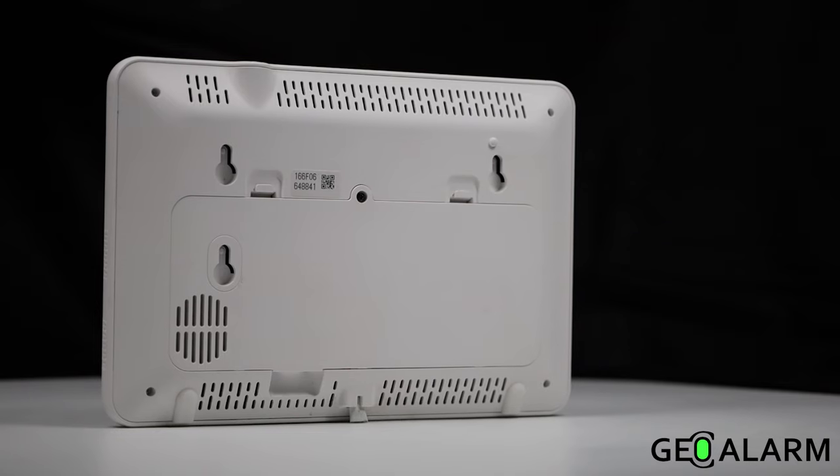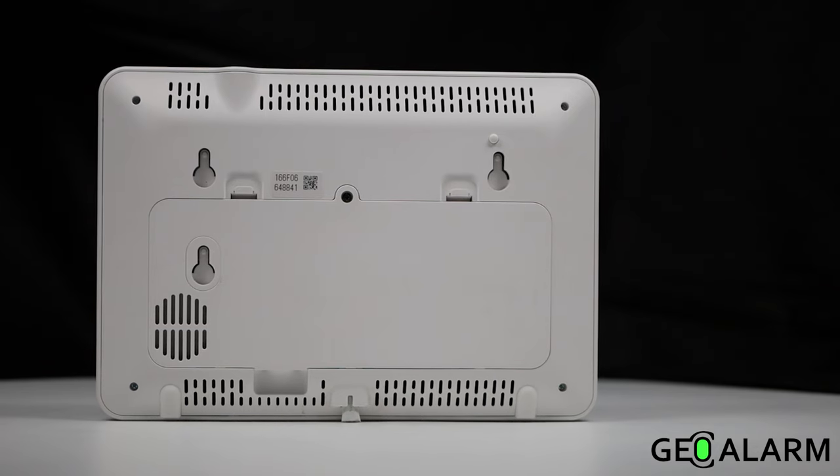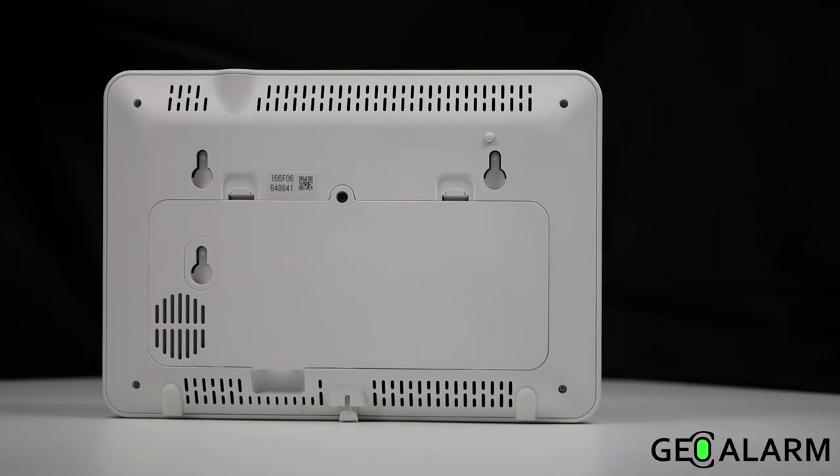Z-Wave and Z-Wave Plus enabled for home automation integration using locks, lights, thermostats, and other devices.